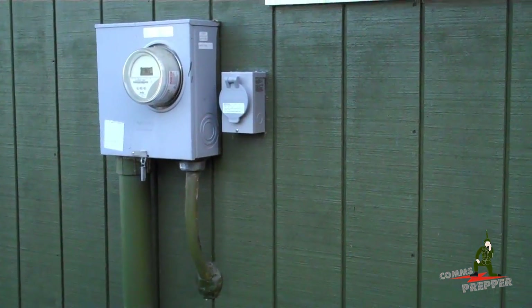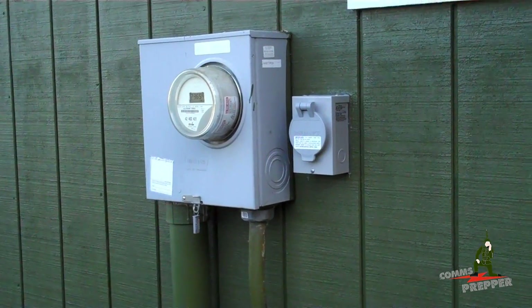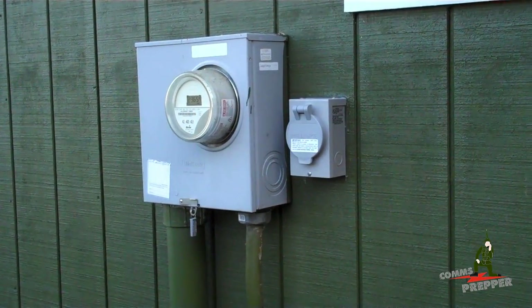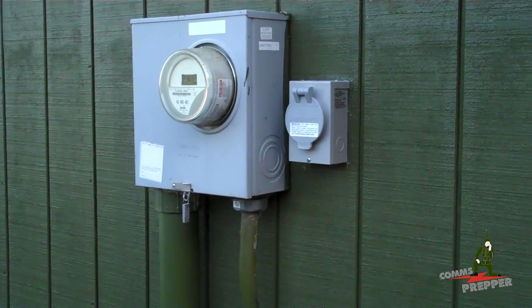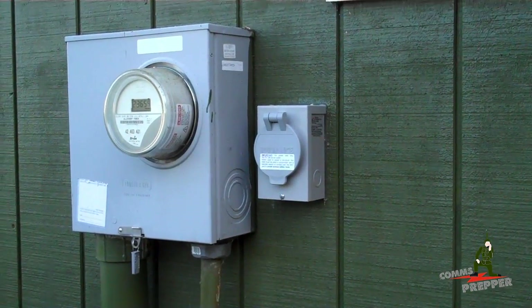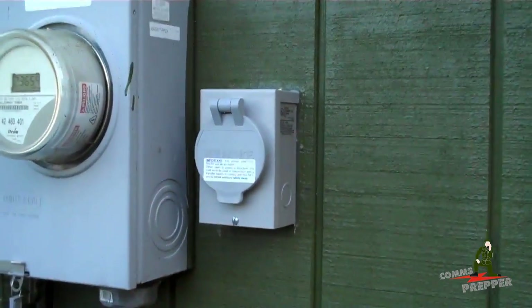Hello YouTube and Preppers, this is the Comms Prepper back out at the Retreat location. We got a lot done this weekend. We put a weather head in to run the cabling for the solar panel project. And we also completed the Reliance Manual Generator Transfer switch hookup — we've got the box mounted outside the house now and connected.